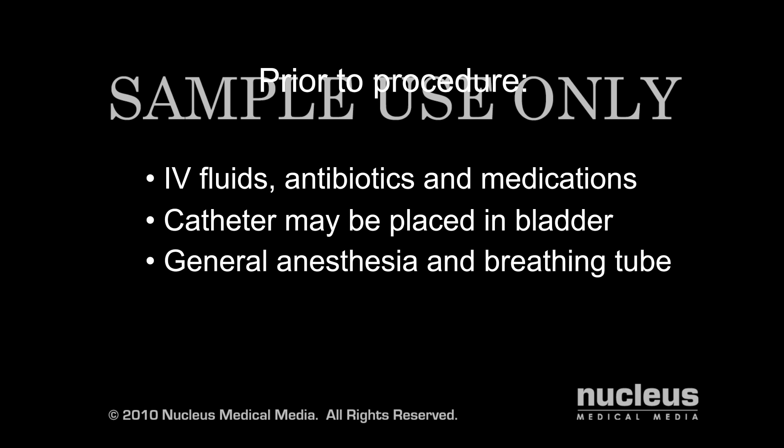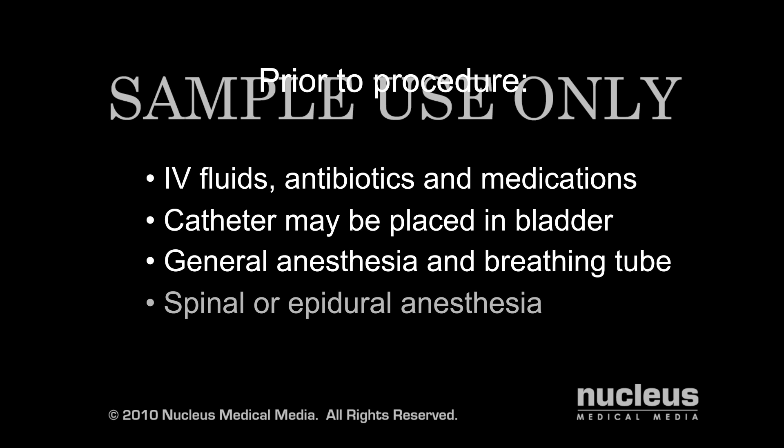Knee replacement may be done under general anesthesia, in which case a breathing tube will be inserted in your throat to help you breathe during the operation. Or, you may receive spinal or epidural anesthesia, in which case you will remain awake throughout the procedure, but your legs will be anesthetized. Since blood and fluid loss is sometimes significant, donated blood may be prepared in case you require a transfusion.